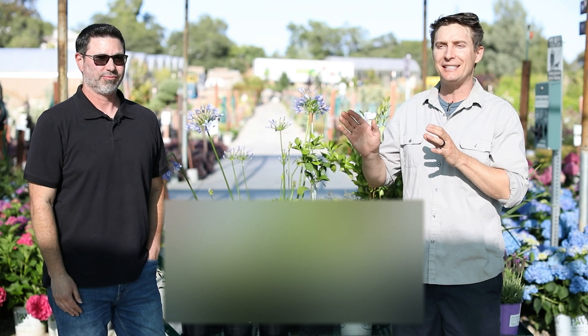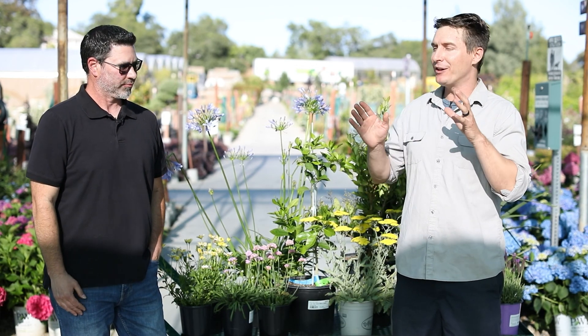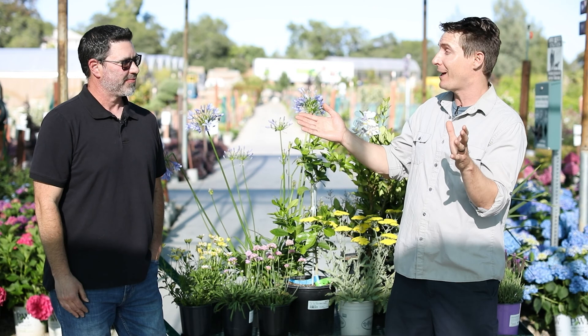Hey, what's up everybody? Kevin Jordan here from the Green Acres Garden Podcast. I'm here with my new friend Kevin Marini of the UC Extension to talk a little bit about fire safety landscape practices. He's going to give us a crash course in the three zones of fire landscaping. Can you give us a little bit on that?